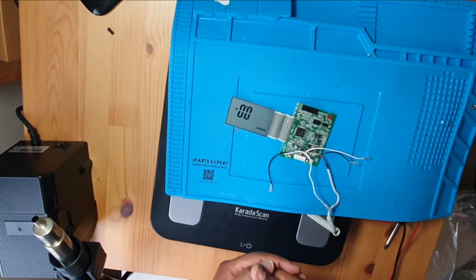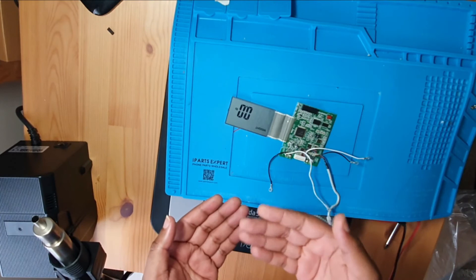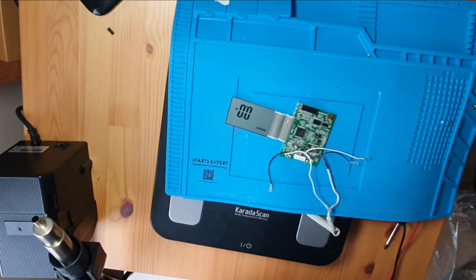So just by heating it up it must have reflowed it — just made it adhere properly again. I'm not sure if this is going to be a long-term fix, but it worked for now. I'll leave it for a period of time and after that we'll test it and make sure everything is working.